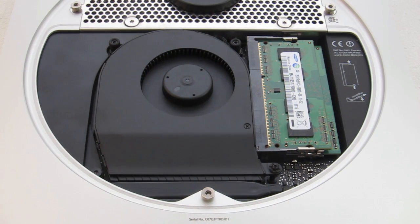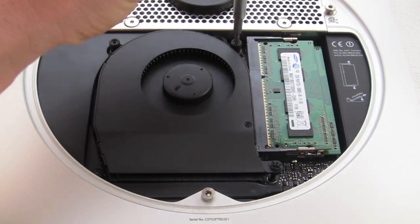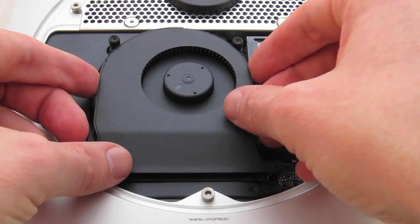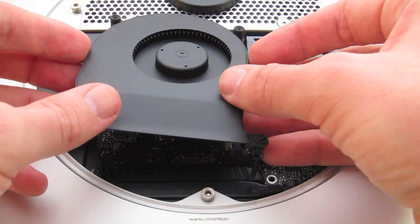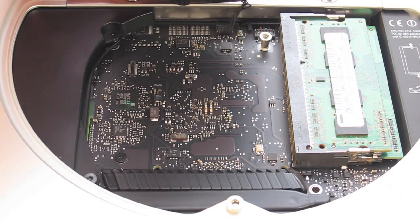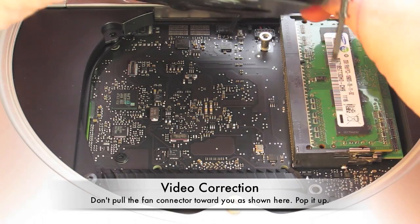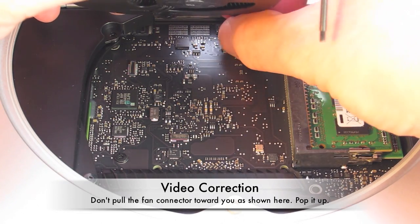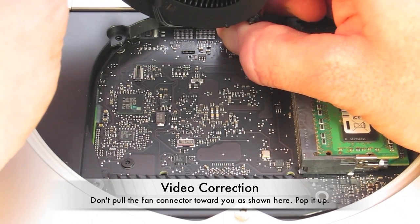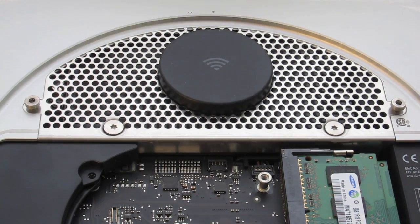Our next step is to remove the fan. Correction: to remove the fan cable, don't pull it toward you as that can strip the cable wires out of the connector. Instead, lift the cable up by wedging a nylon pry tool or small flathead screwdriver under the connector and popping it up. I used a T6 Torx screw to remove the fan.